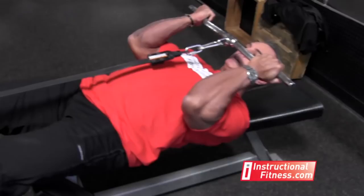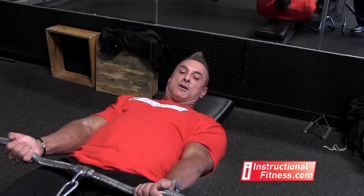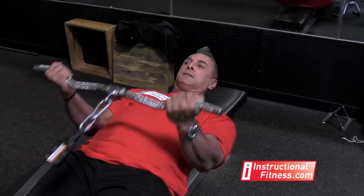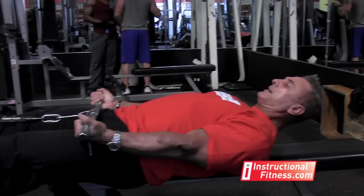Come up to right below chin level and squeeze. Your arms are actually a little more straight when you come down with this grip. Come up, squeeze, keeping the elbows in next to the body. All the way down for a stretch. Come up, right below chin, and squeeze.